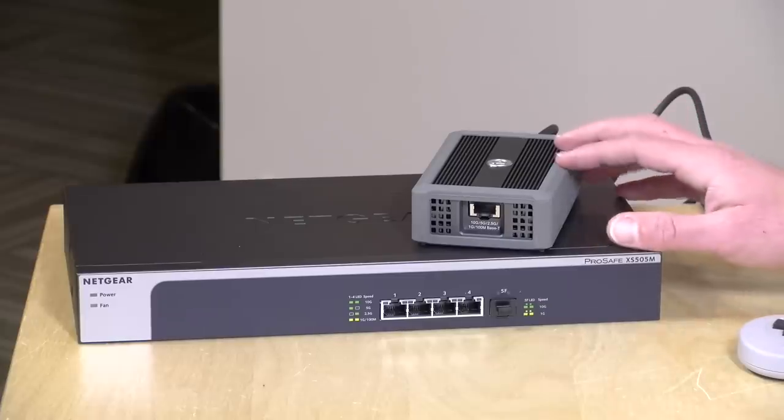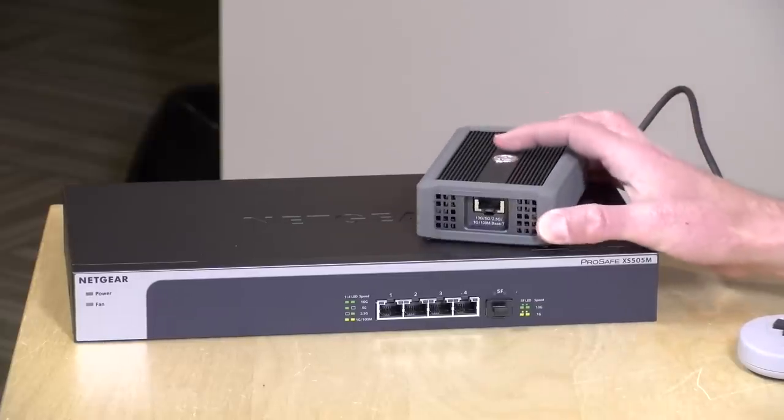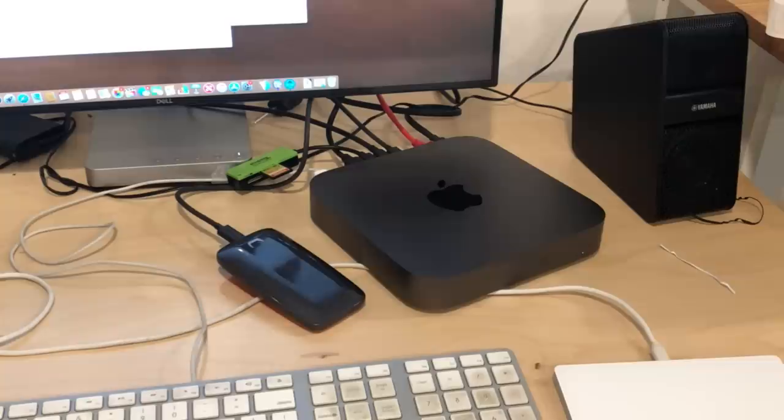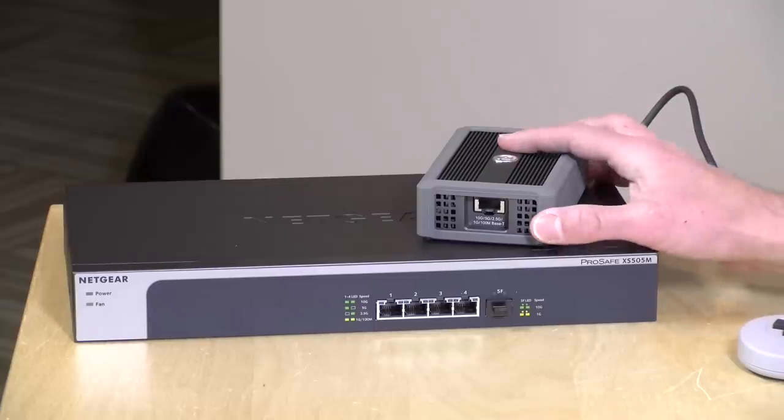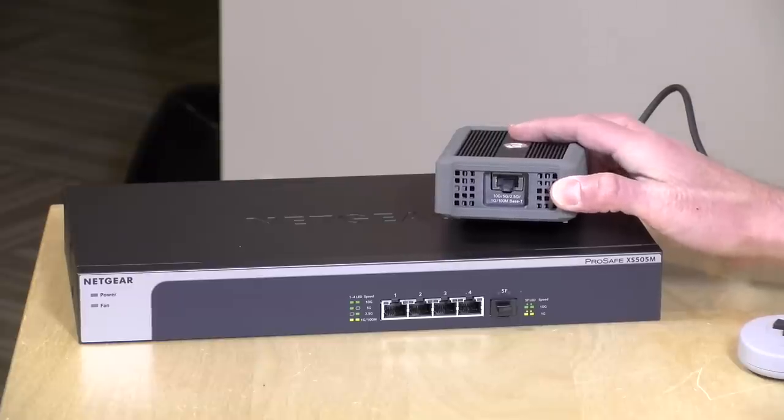Hey everybody, it's Lon Seidman and today we're going to be upgrading a portion of my network to 10 gigabit. I've got myself some 10 gigabit gear here along with a Mac Mini that I reviewed a few weeks ago that also came equipped with a 10 gigabit ethernet adapter. My mission today is to interconnect all of this stuff with my existing Cat5e wiring. We'll see exactly what we can expect over Cat5e. They usually recommend Cat6 or 7 for 10 gigabit technology, but I'm curious to see what I can get out of my existing wiring first.